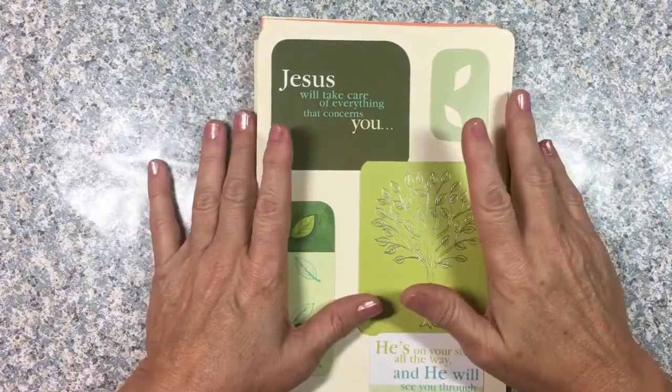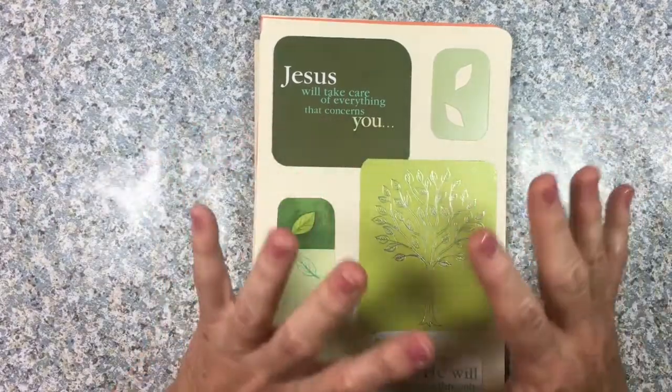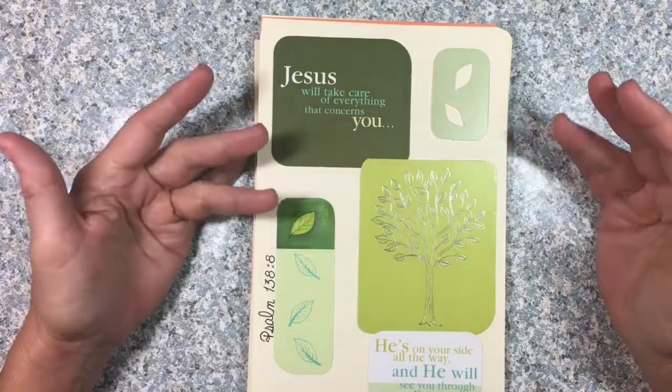Hey y'all, it's Teresa with One Heart Bible Ministries, and I wanted to take a minute today just to share with you an idea that my brilliant friend came up with, and that was using greeting cards in her Bible journaling.